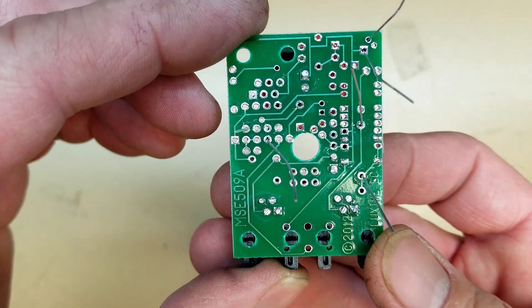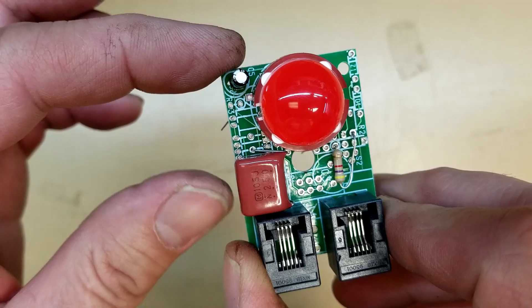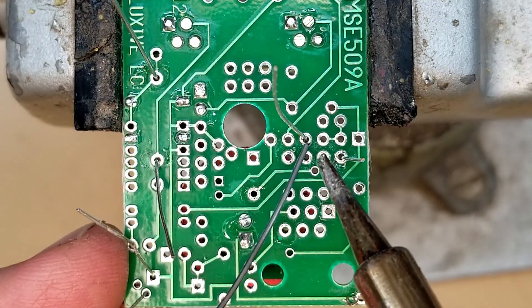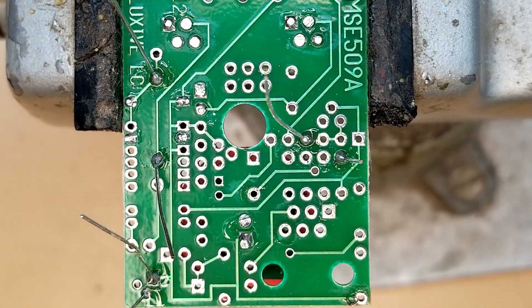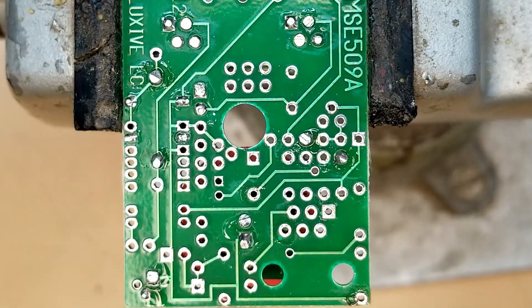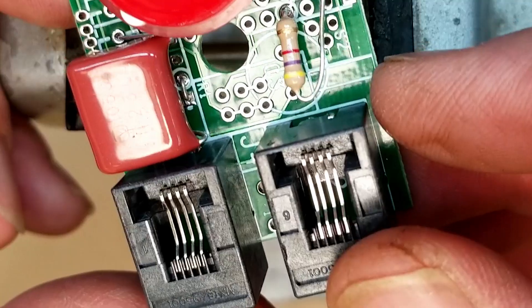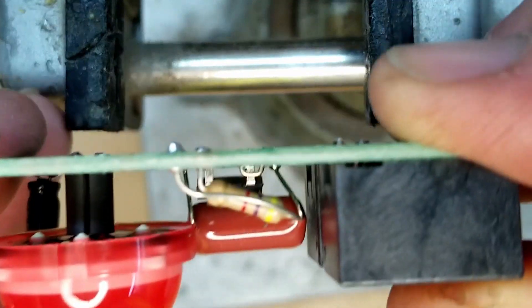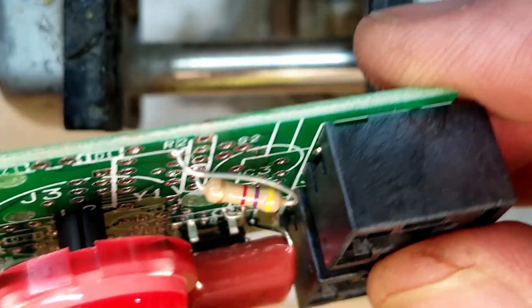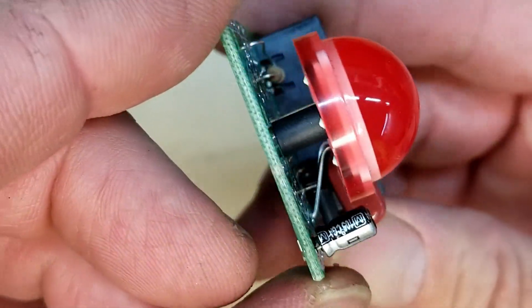There's a close-up view of the bottom of the circuit board, and then the top as the new parts populate. Now we'll solder the parts into place and trim off the leads. Everything looks good. I need to fold this resistor down so it's almost touching the board, just a tiny gap. There it is assembled, ready to go back in the case.